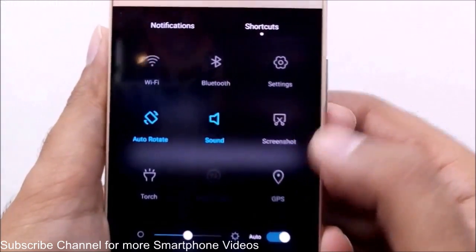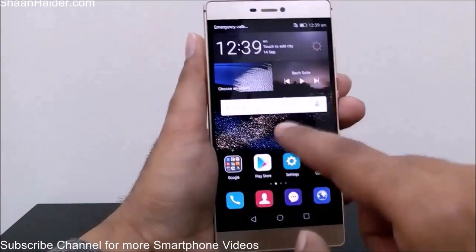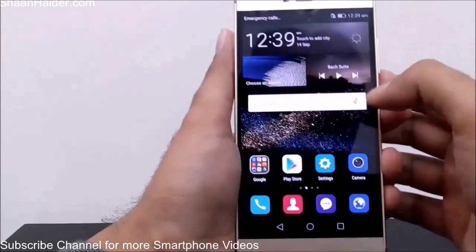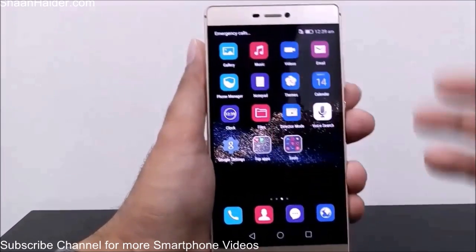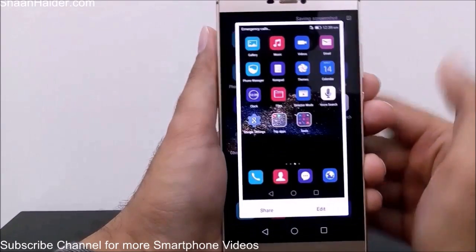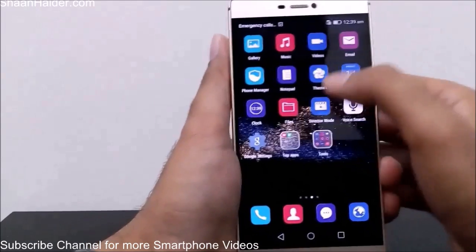Once you tap on the screenshot toggle, the current screen will be captured — it's pretty easy. For example, I'm on this screen right now and I want to take a screenshot. All I have to do is swipe down, tap on the screenshot option, and the screenshot is taken, as you can see here.